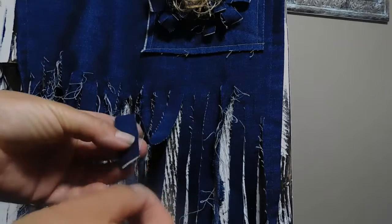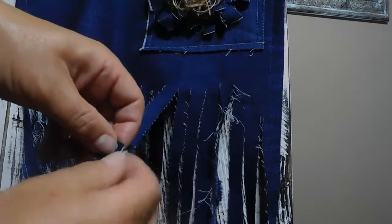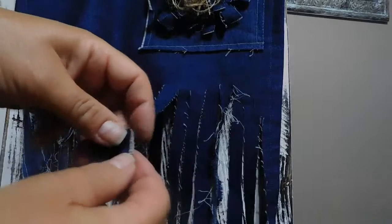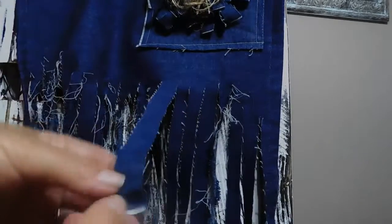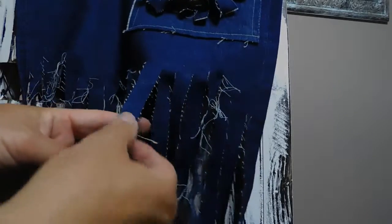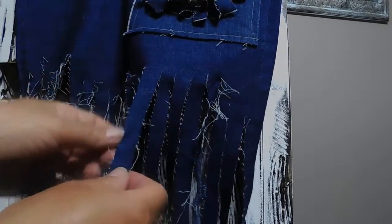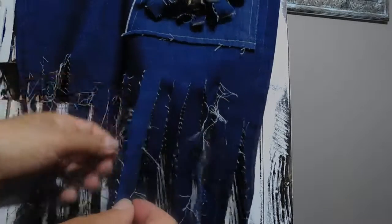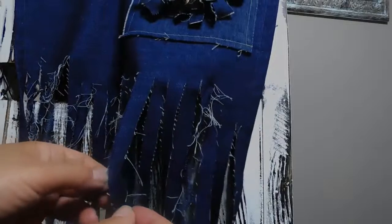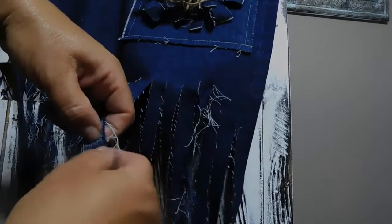You start to pull all the little threads, little by little — pull the threads, start pulling like this. Keep going, pulling the threads down. You can use a little seam ripper to come in and find the threads and pull them out.